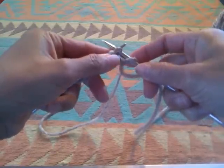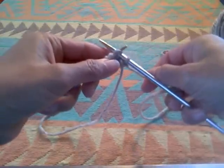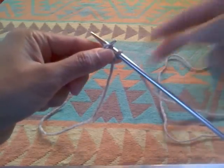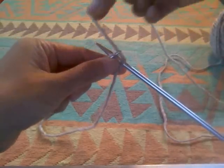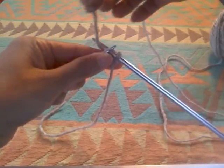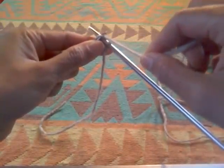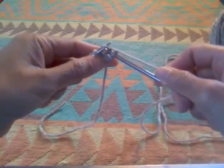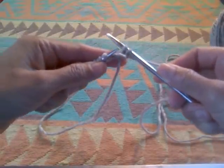Again, right needle going through the first — now the second stitch, but the first on the left needle. I'll grab the yarn and wrap it, going from the bottom and wrap it from left to right and hold it with your index finger and your thumb. Slide the needle down and bring the yarn forward, slip the stitch off the left needle.